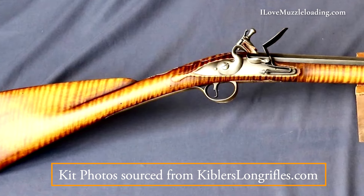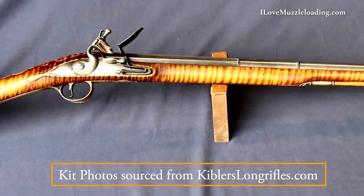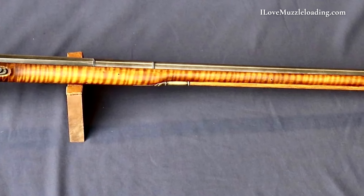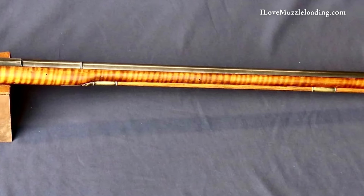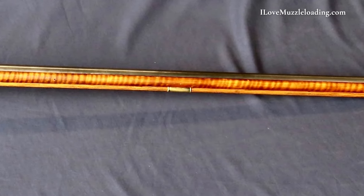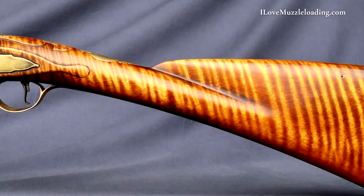The styling for the Kibler Fowler is based on English export Fowlers from the 1760s to 1770s. Many of these Fowlers arrived in the American or North American colonies during that time period. This type of Fowler was often sold at general stores and were reportedly some of the most common firearms for the period.